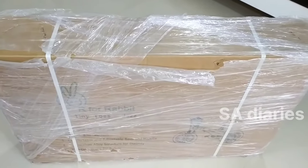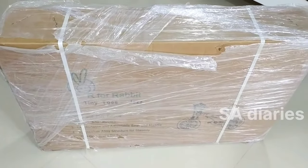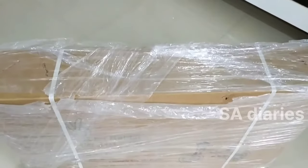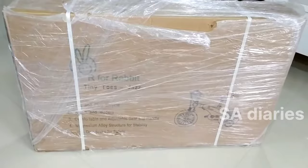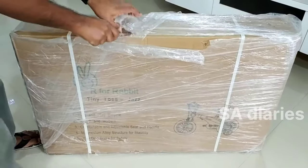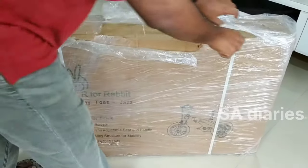Hello everyone, welcome to SA Diaries. We had ordered a bicycle for our kids from Amazon and I will be showing the unboxing and installation of the various parts of the bicycle. I will be sharing the review as well.